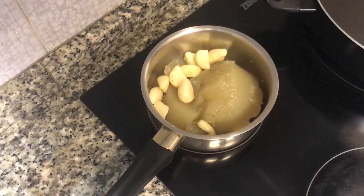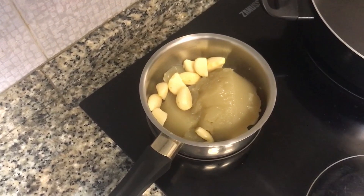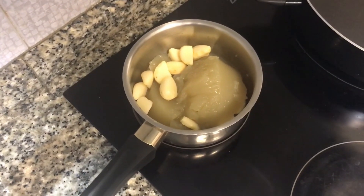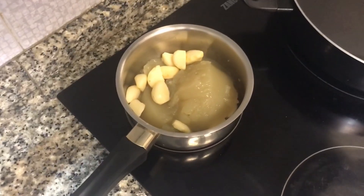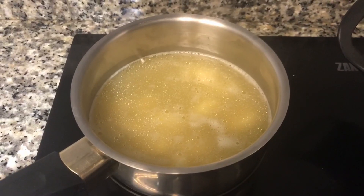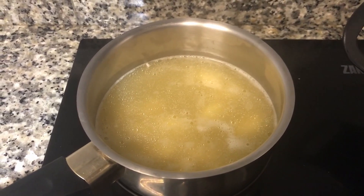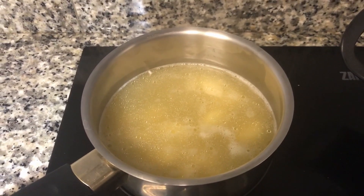I'm gonna simmer this for about 30 minutes and then I'm gonna go ahead and blend a bit of it, leave a couple of garlic cloves whole, and serve up the soup. And here you can see the garlic soup going at a nice simmer, so we cook like this for about 30 minutes.